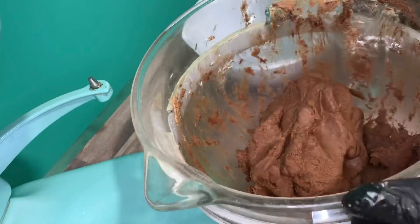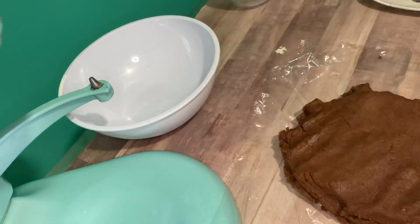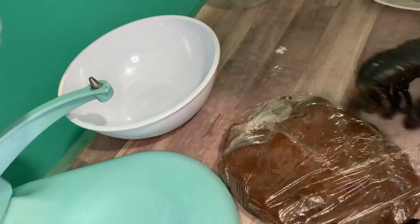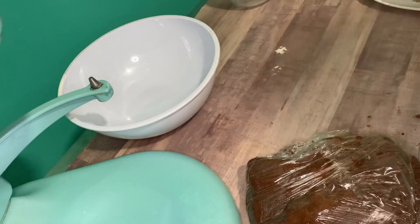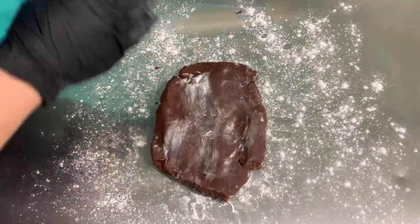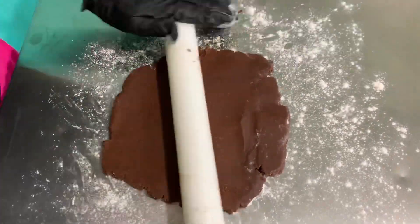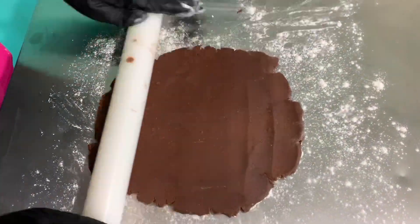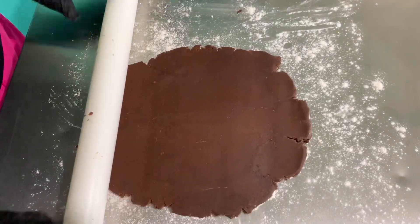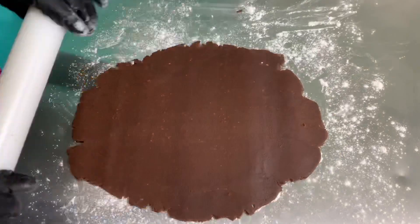I always wrap my dough in cling wrap and place it in the fridge overnight since I do my baking in the morning, but if you'd like you can leave it in the refrigerator for about four hours or so before you start rolling it out and you shouldn't have any issues with the dough spreading. I like to roll my cookies out to a quarter of an inch thick. After I cut out my shapes I do place the tray in the refrigerator for about 10 minutes, and this is just an extra precaution to make sure that I don't have any spreading.